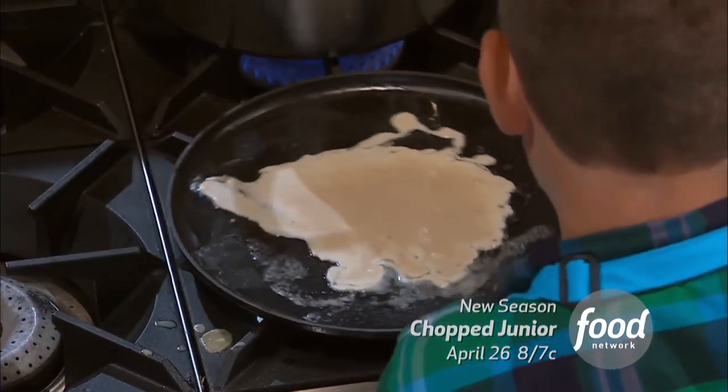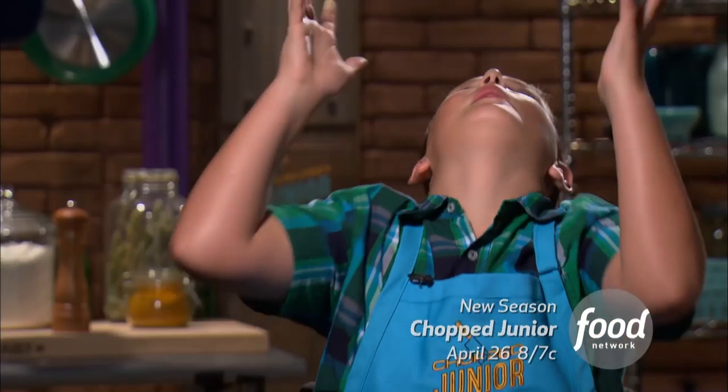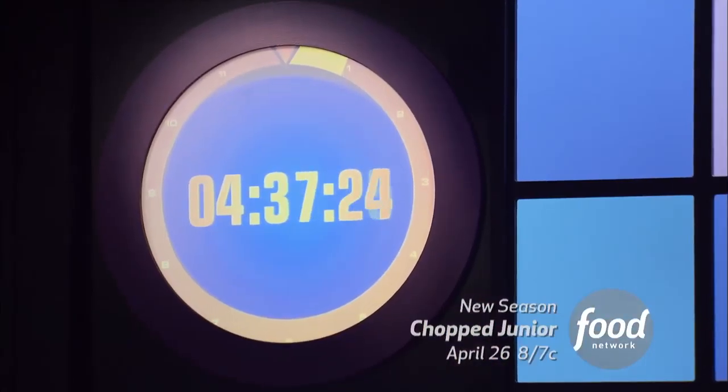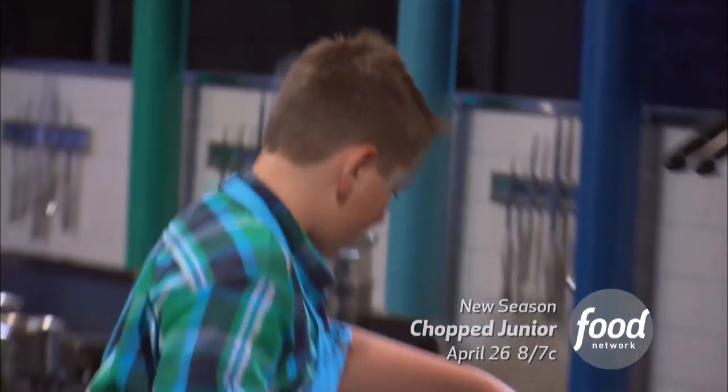I find the big one, and they're starting to look better. There we go. Hallelujah! So I finally get one good crepe. And I look over at the time, and I'm thinking, that is not enough time to make another crepe. And I just start cutting them in fours.